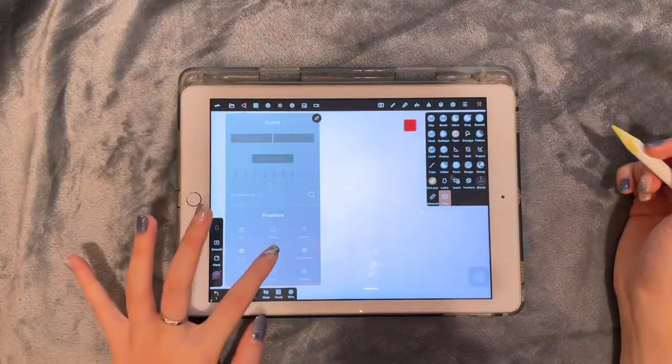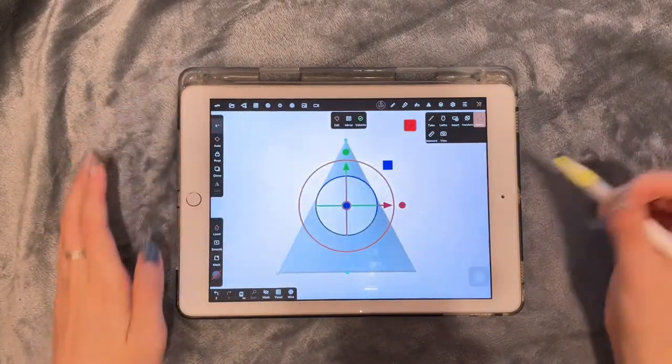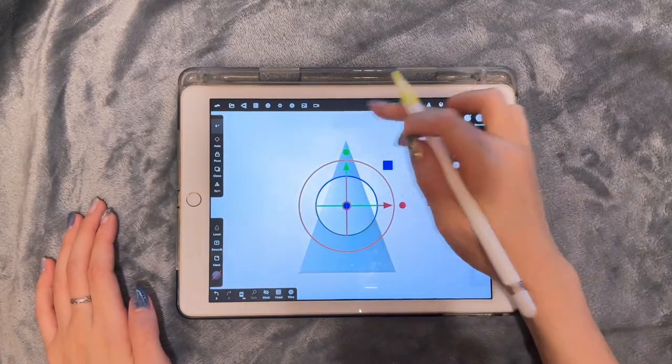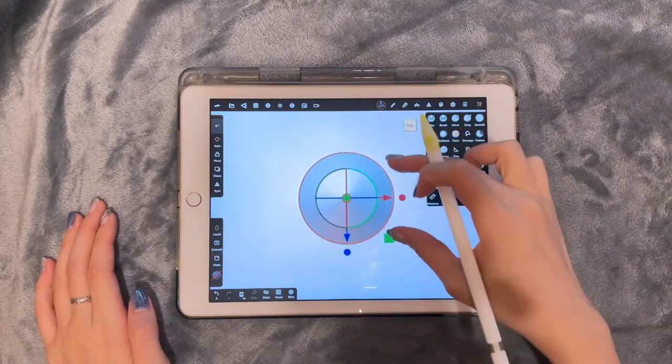First of all, let's create a cone. You can adjust the radius as much as you want. Then click validate and go to the top view.